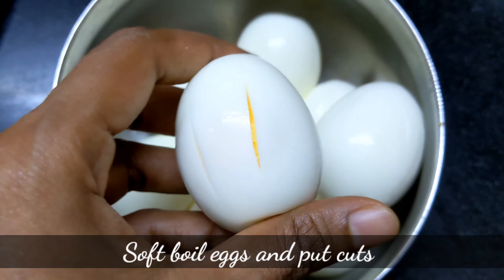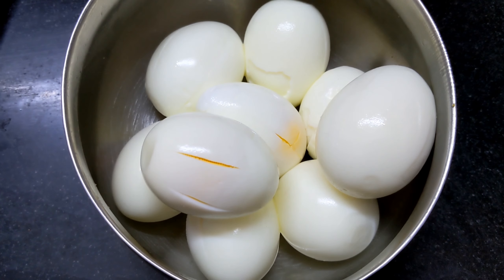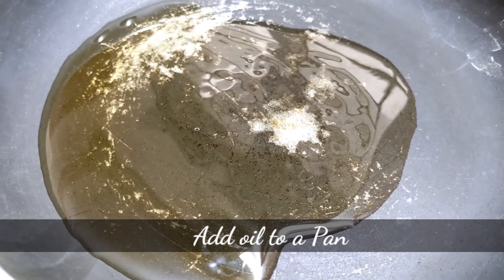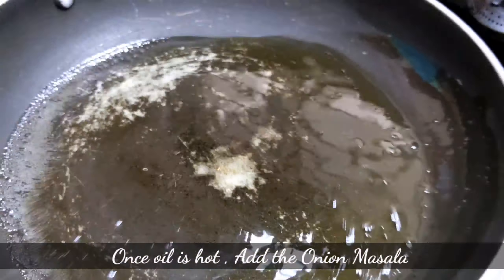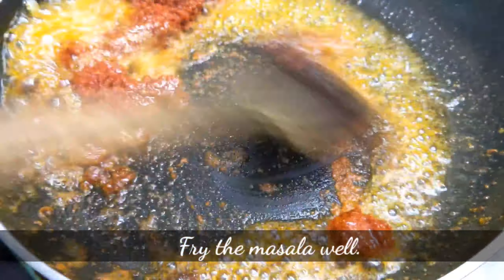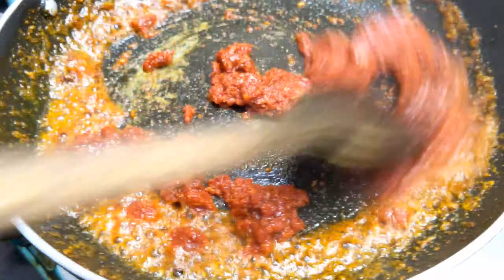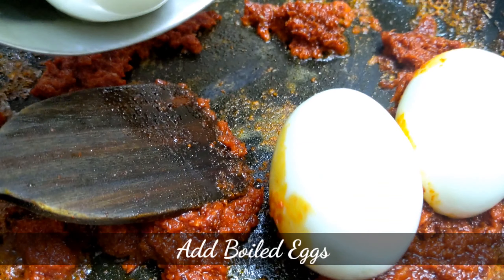Add to a blender and make a smooth paste with a soft boil. Add a bowl of oil, then add the oil and add the masala. Cook it, then add the eggs to the other side.